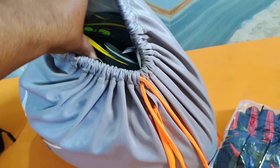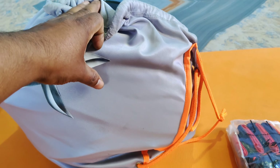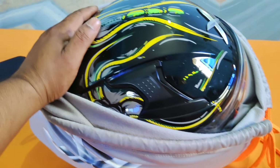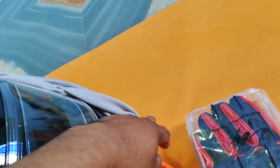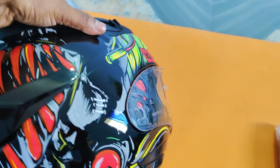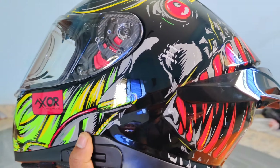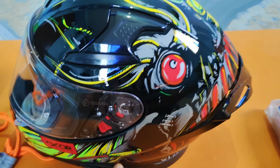This is a helmet called X-Men Axor — we are unboxing it, and this is a tripod. So let's go unboxing. Stand back from the camera, let's go unboxing. I'll get this helmet now.